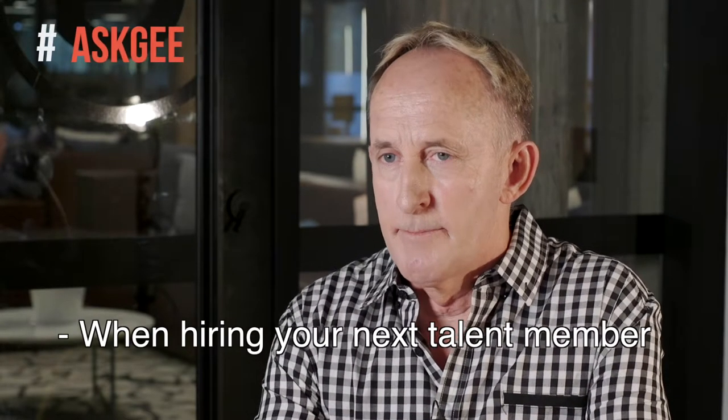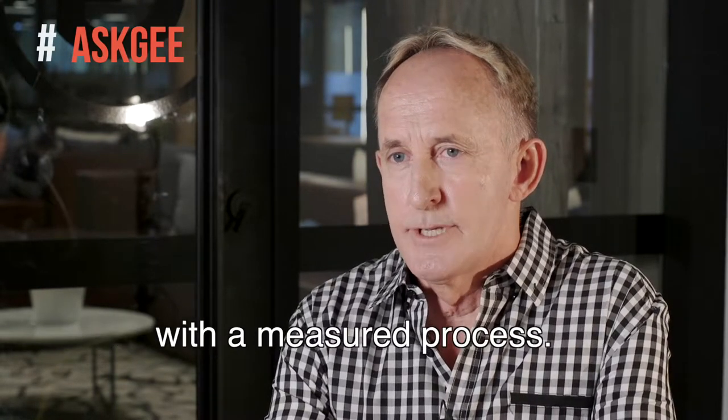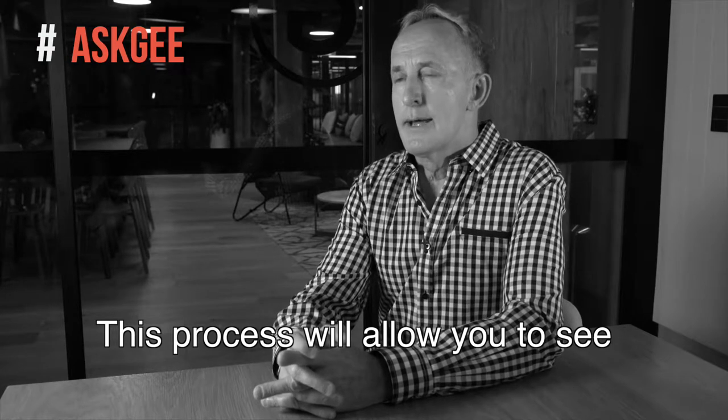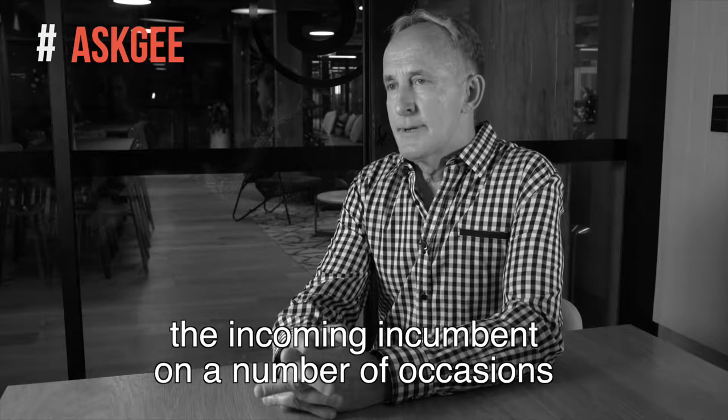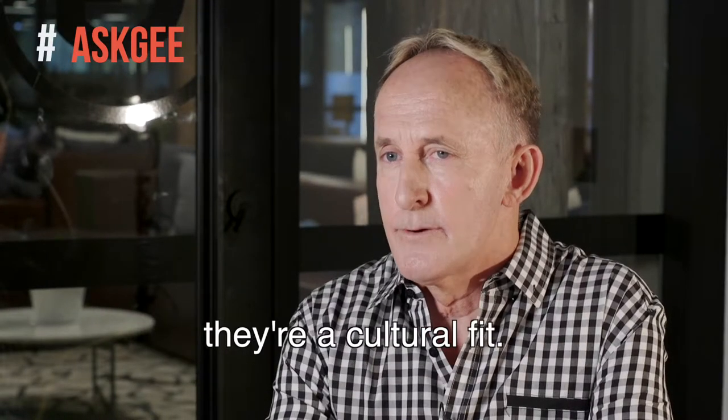When hiring your next talent member for your organisation, you need to do so with a measured process. This process will allow you to see the incoming incumbent on a number of occasions and test the boundaries on whether or not they're a cultural fit.